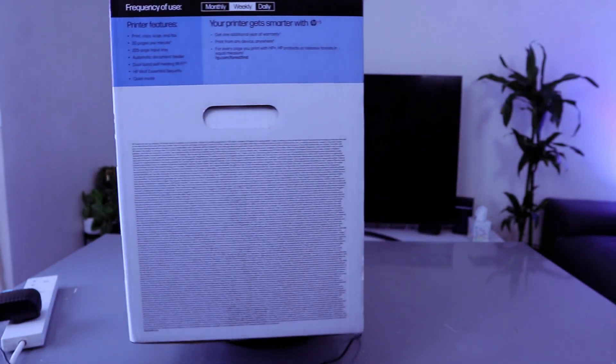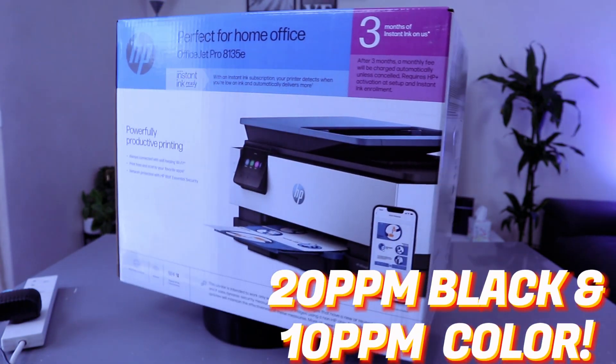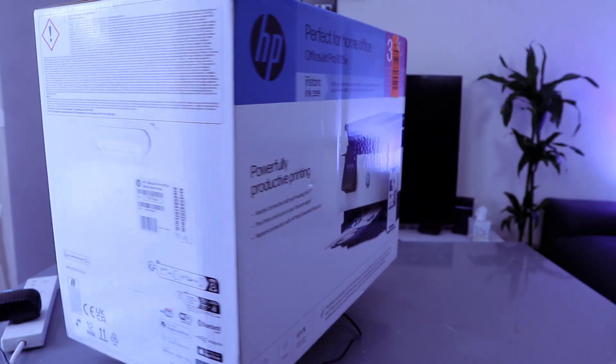It has a 225-sheet input tray. Printing speed is 20 pages per minute for black and up to 10 pages per minute for color. It will help to increase your productivity.